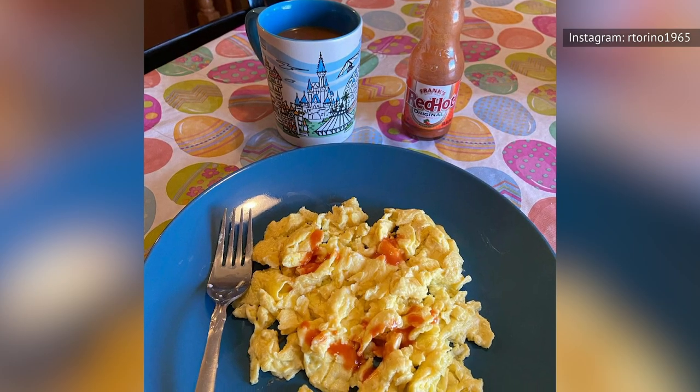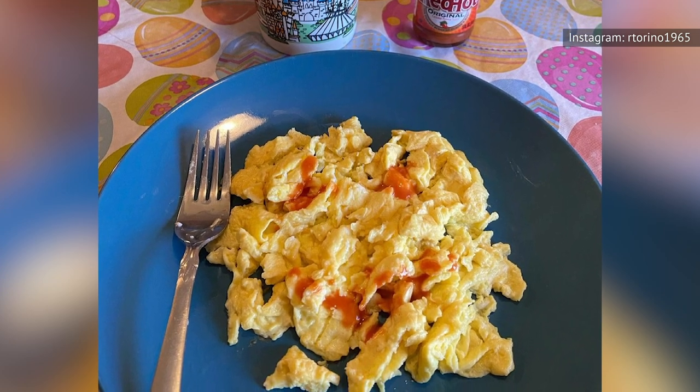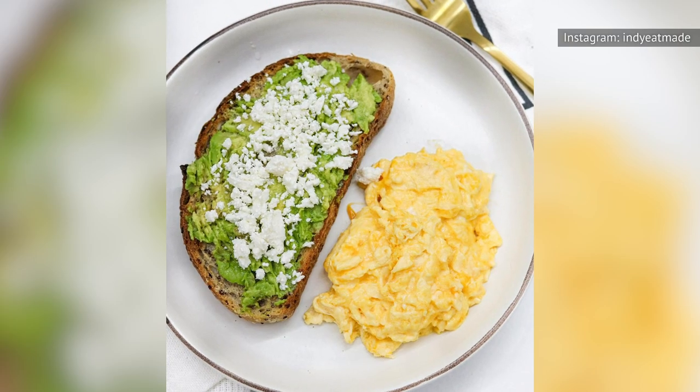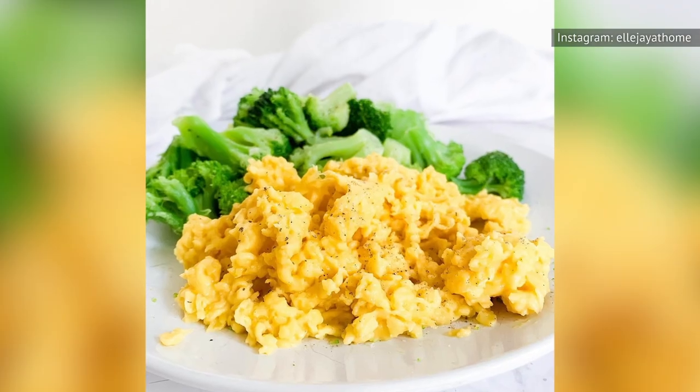Otherwise, you're going to be stuck with a cold, sad scramble by the time you finish making your toast. Please don't become that sad, lost soul picking away at their sad scramble on some sad Sunday morning. Life is already hard enough as it is — and you're breaking our hearts.